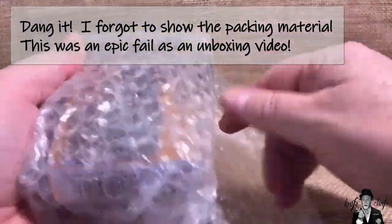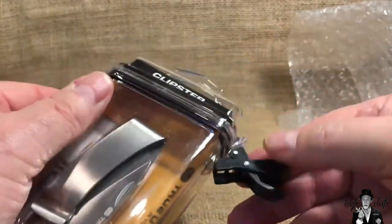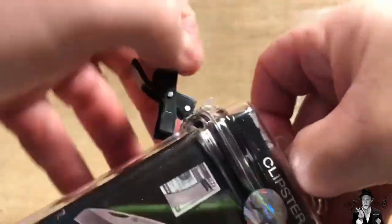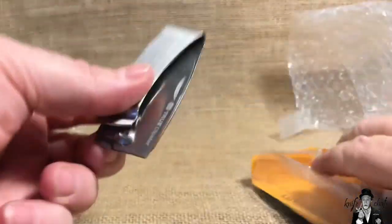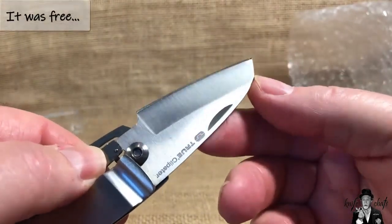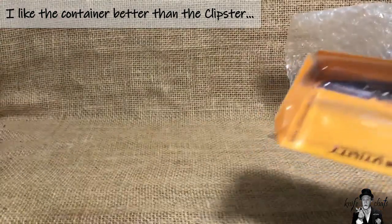Let's start with the Clipster — this is the freebie they sent me. It comes in a really nice watertight container; if you want to keep something dry this container will work pretty well. It's actually a True Utility Clipster — kind of a modified wharncliffe or reverse tanto with a sharp edge up top. It'll probably end up being given away, though I'll probably keep the container. Anyway, it was free — what do you expect?